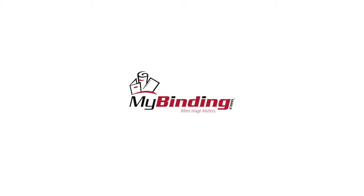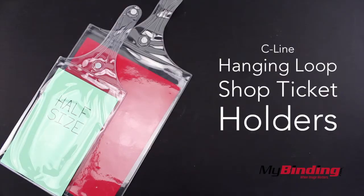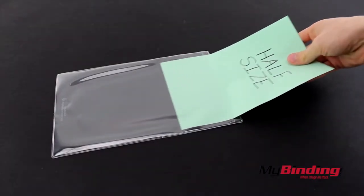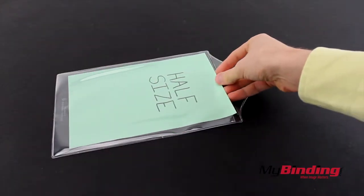Welcome to MyBinding video. These are hanging loop shop ticket holders by C-Line. Simply slide your page into the holder and you're ready. But ready for what?